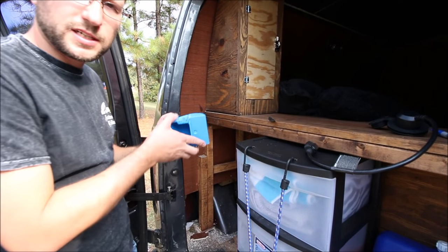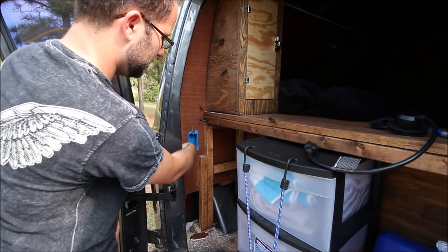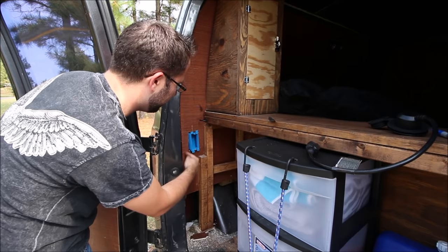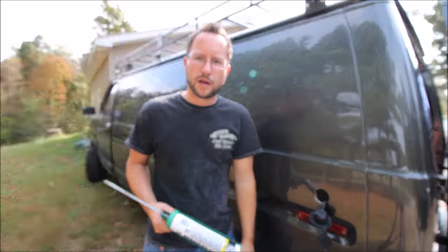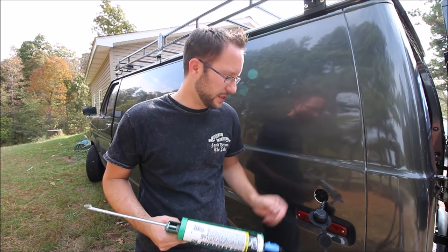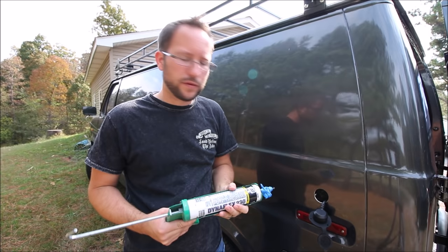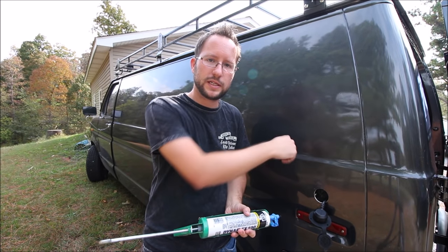I'm going to have one outlet here and one in the front — it just slides in and tightens up. I had to make sure to leave room for the cover so it doesn't interfere. I pre-drilled some holes for the screws, and I'm going to use some black silicone caulk — the same I used for the roof lights — so that if any water comes down the side of the van it won't get inside.